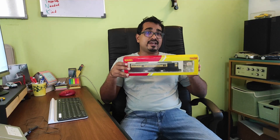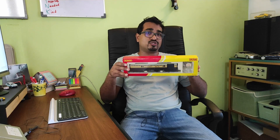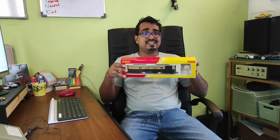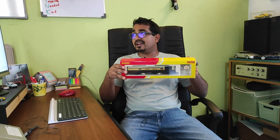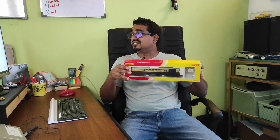Today's video is about the Hornby operating mail coach, which I picked up in London in 2013 at Hamleys. This operating mail coach, which you may have seen in Hornby catalogues from the 1990s to 2000s, was claimed to be an operating solution for picking up and dropping off mail to simulate what was done on real railways in Britain back in the 50s and 60s.